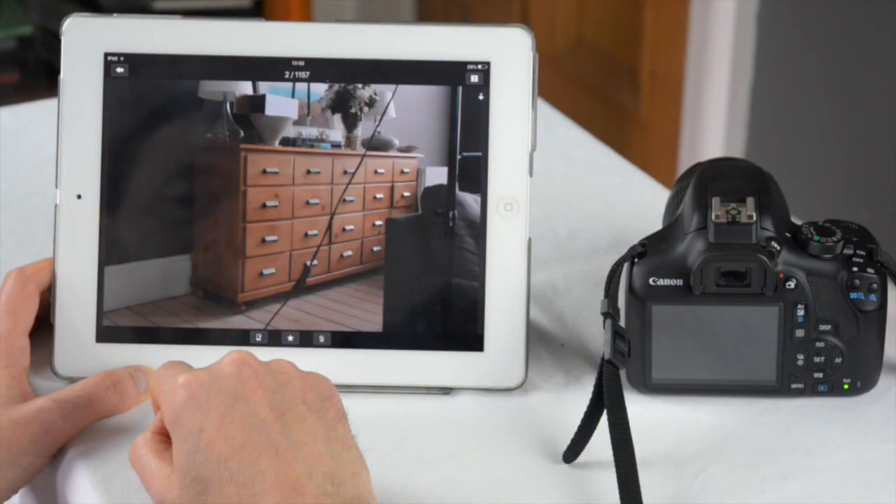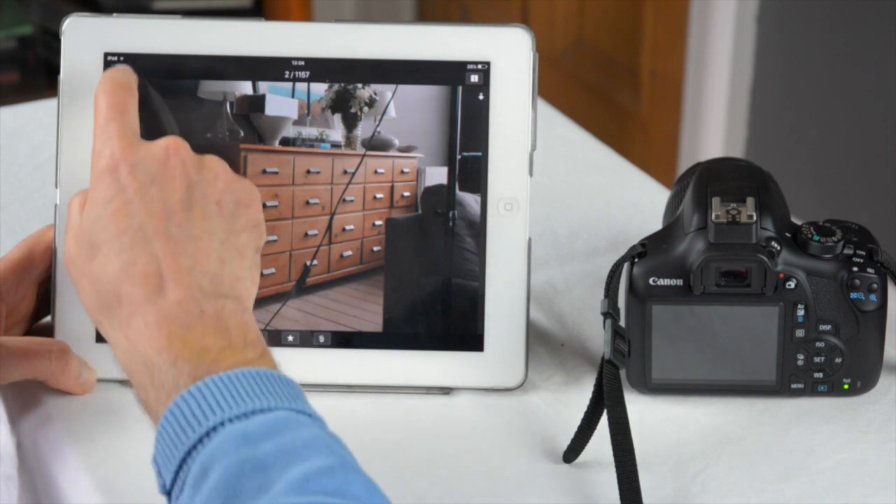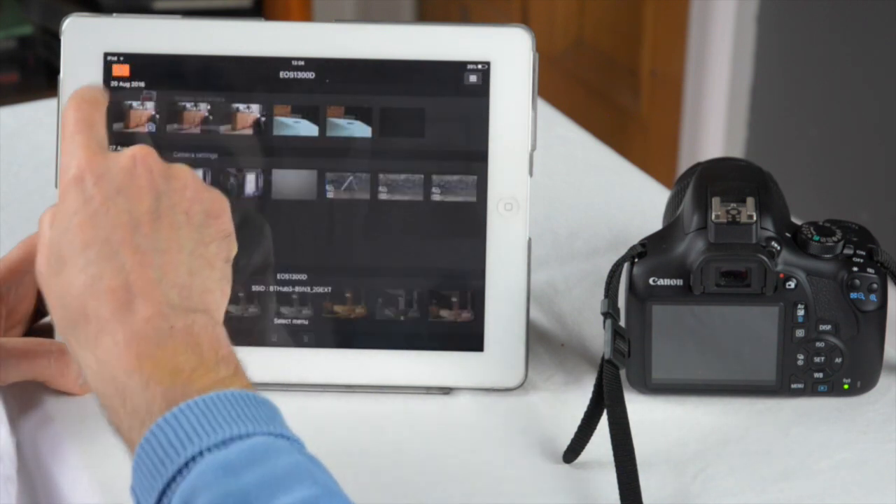Finally, we show you how to set up the WiFi on your camera, so that you can send your pictures from the camera to your mobile phone, and also control your camera remotely.